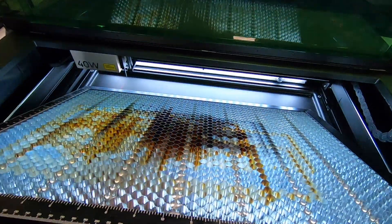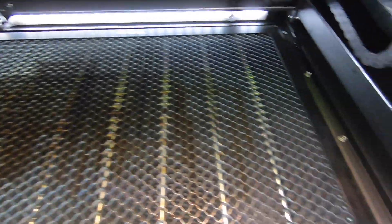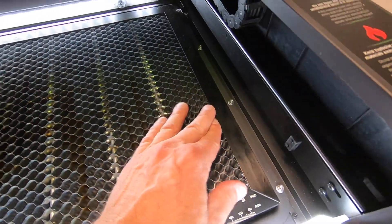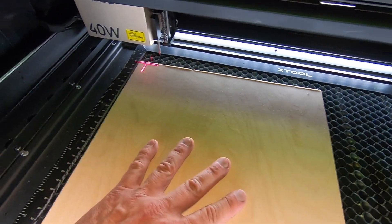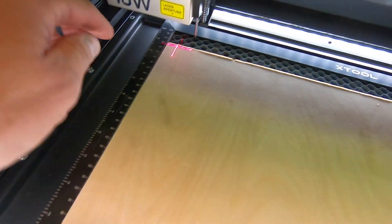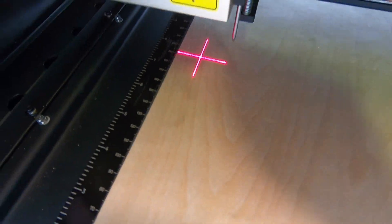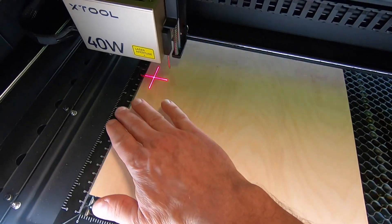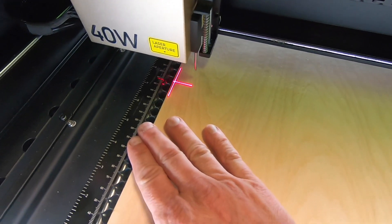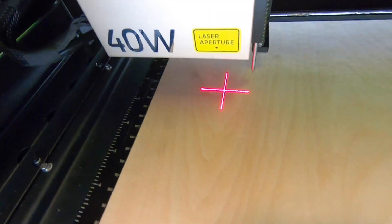This honeycomb cutting panel comes with the machine. When I slide it all the way to the right on the inside of the unit and slide the laser head all the way to the left, I place my work piece up against the edge guide on the left. The starting point for the laser is at least five-eighths of an inch to the right. If I want to cut to the left-most edge on my material, I need to slide it to the right where I don't have a perfect straight edge to line it up against. I just don't get why they designed it this way.